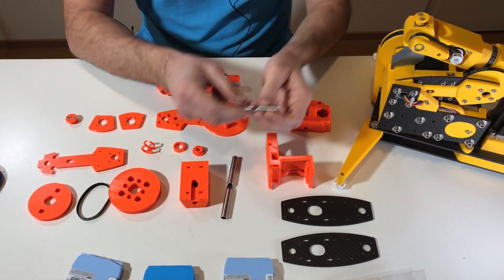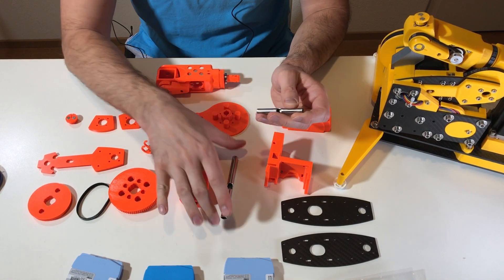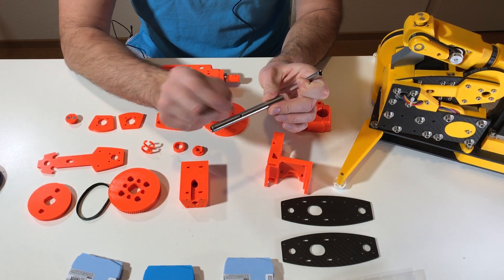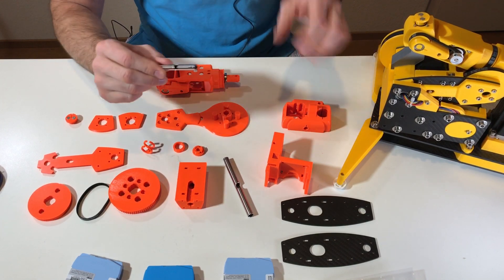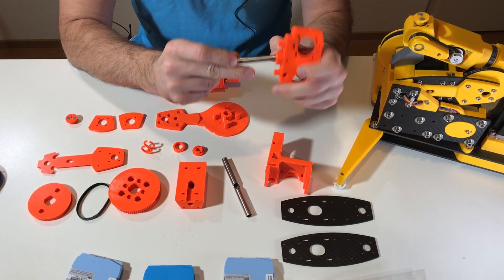These axes have holes to pass wires inside. There is a hole here and a hole here, and also I have optional holes from each side in order to fix the axis inside this piece with a screw. So this axis goes in here like this.